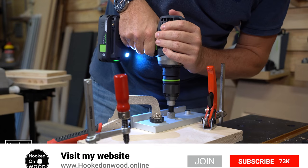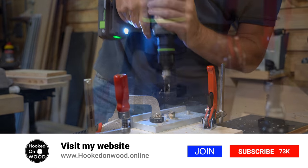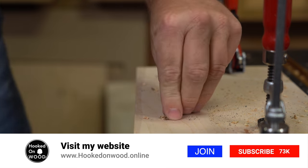If you think my reviews are interesting, visit my website. Here you can find a ranking among all the products I tested in the last 26 episodes, including the correct links to all the products. Visit www.hookedonwood.online.